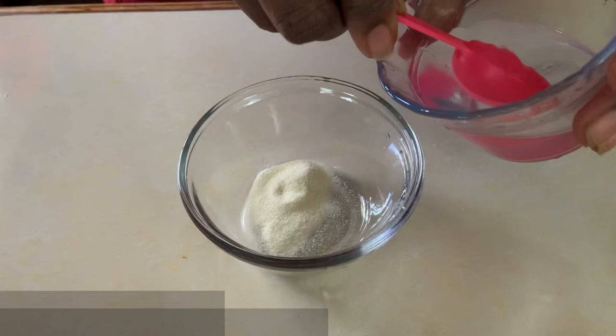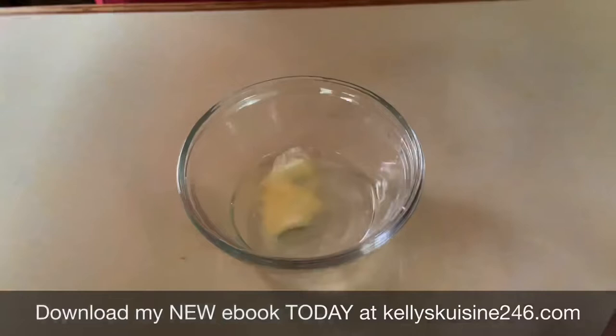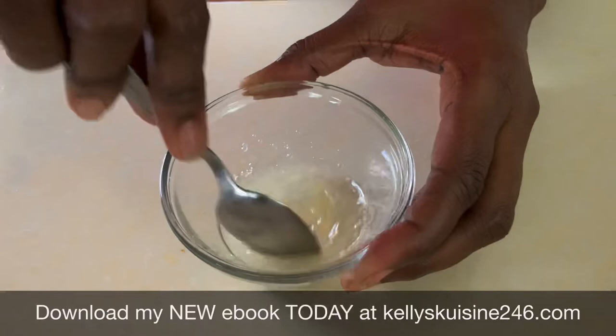It's time to mix our second set of gelatin. Once again, we're going to add two tablespoons of hot water and mix it vigorously to make sure we get it all in there. And we're going to set it aside for another 10 minutes.